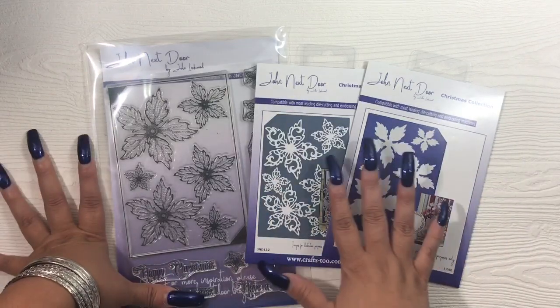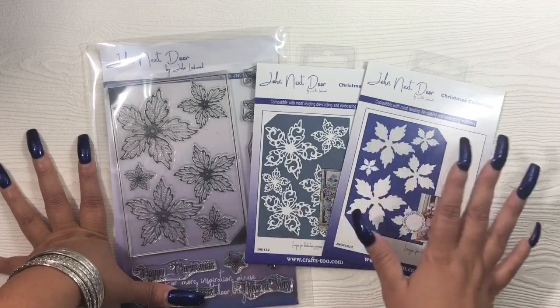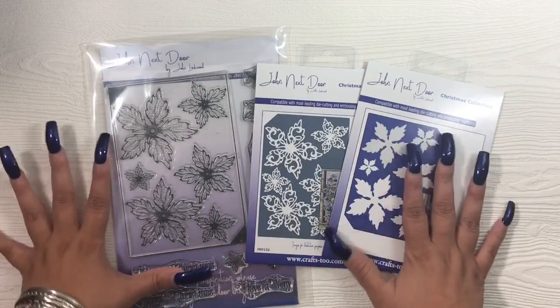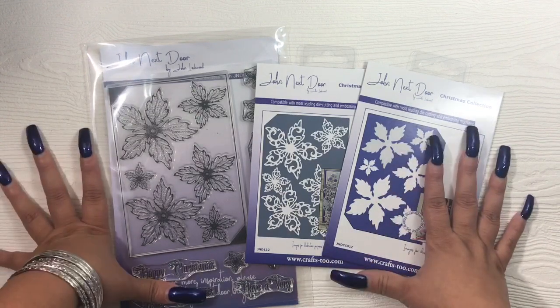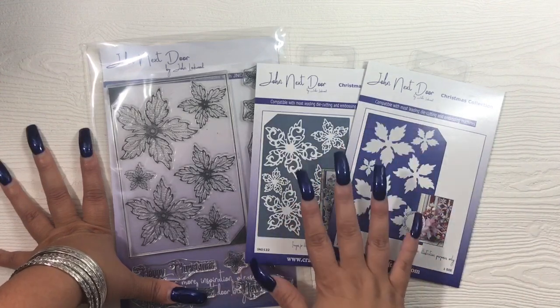His line is not manufactured by Creative Expressions like Sue Wilson's — his is manufactured by Crafts Too. John Next Door is also the name of his blog; I'll have it linked in the description box below. He does a lot of samples and promoting of all his different dies. This is a relatively new brand, only been around for about a year to a year and a half, and I've had my eye on it but hadn't bought anything yet.